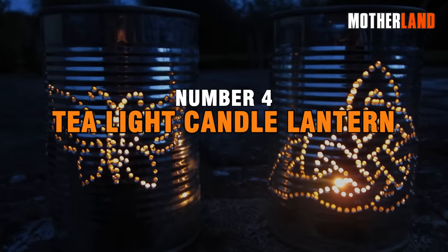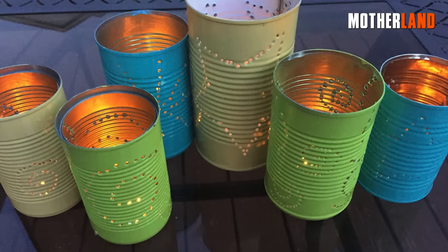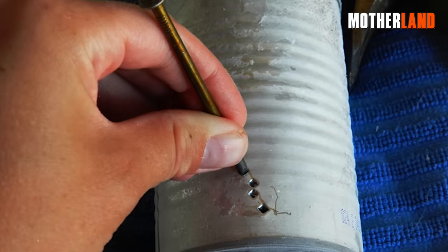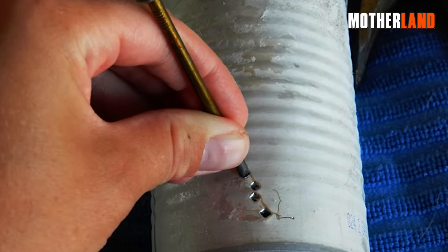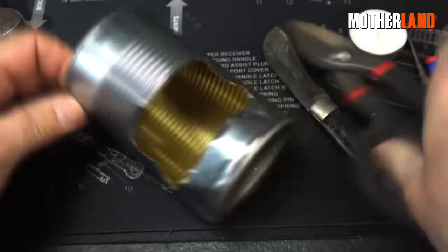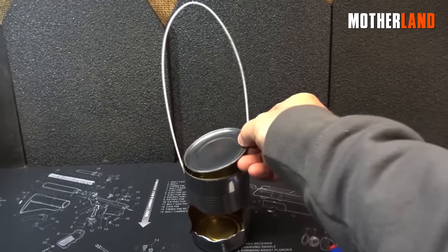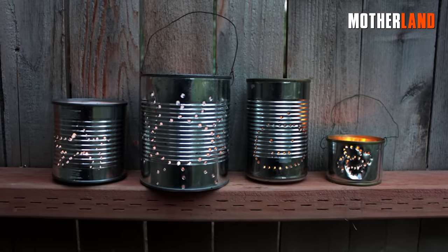Number 4. Tea Light Candle Lantern. To create a tea light candle lantern using a tin can, start by having holes punched into the can. Then proceed to cut out a window on the front. While many people would use a separate lid to make the window, this method utilizes the existing lid that fits perfectly on top, simplifying the process.